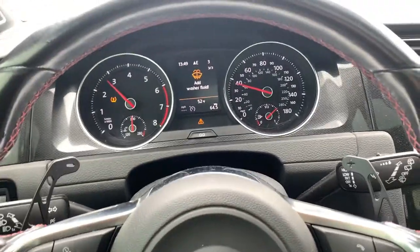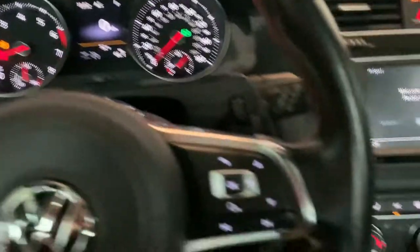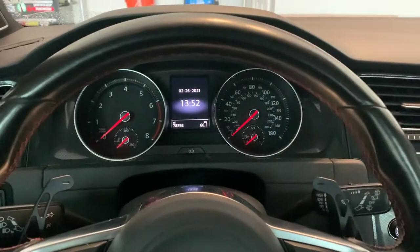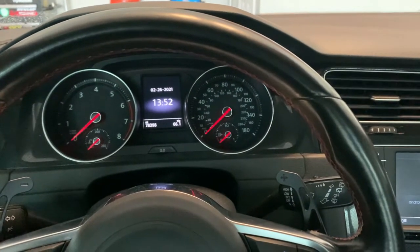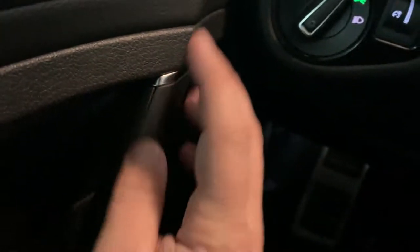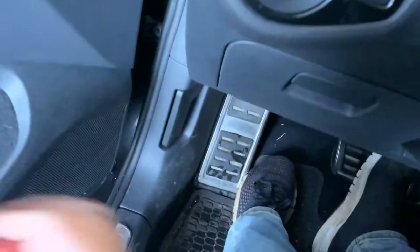I guess we can do that. Turn the engine off. It is generally inadvisable to open the engine hood. So, let's open the hood.